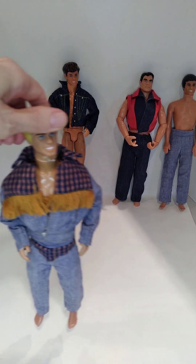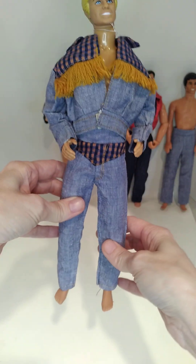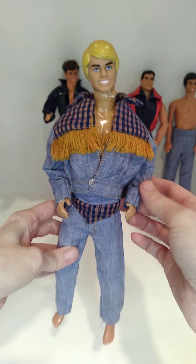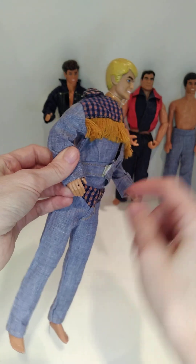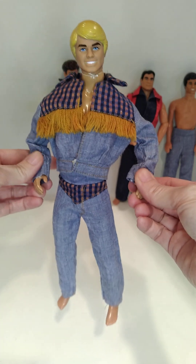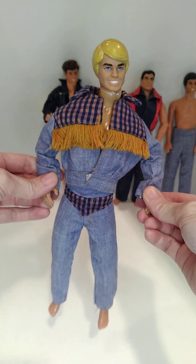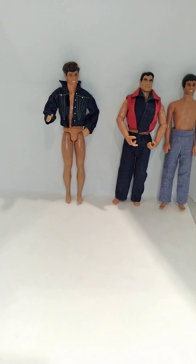And then I got my Superstar Ken. Who better to try to pull off flannel, denim, and fringe all in one outfit than Superstar Ken? I knew he was Superstar Ken because he's missing his red ring. But this guy — if he can't pull it off, I don't think anybody can pull this outfit off. He's doing a great job with that.